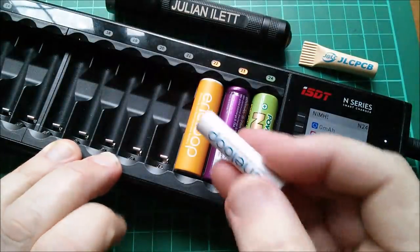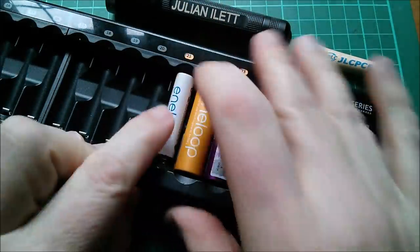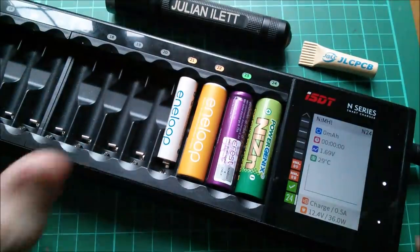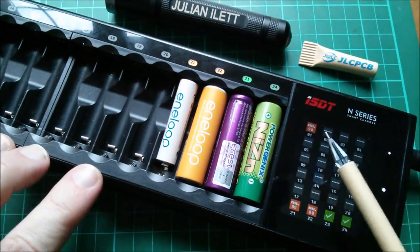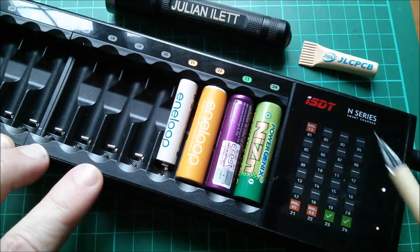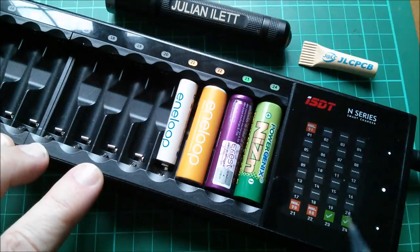Let's put in another cell — a small AAA Eneloop. It sees that as nickel metal hydride. There is another screen: if you hit the middle button you get an indicator that shows the percentage state-of-charge or voltage — whichever way you interpret it — for all 24 slots. It doesn't stay on permanently, but it tells you which ones have completed the task, which are still running, and which slots are empty.